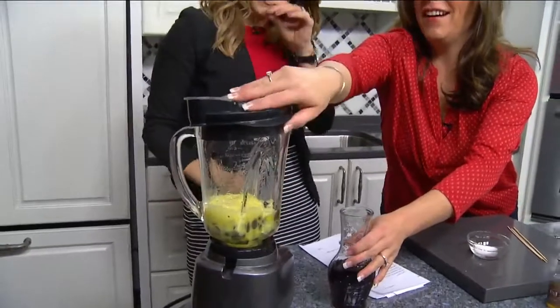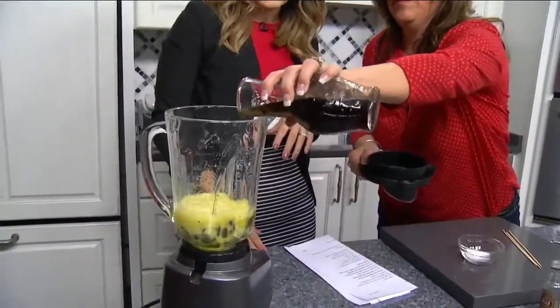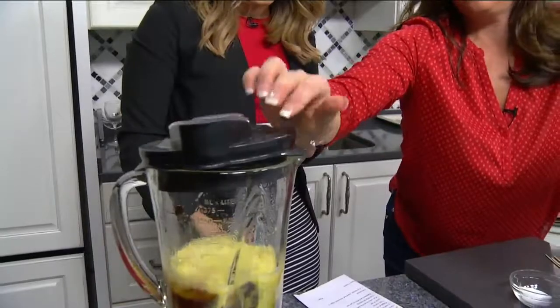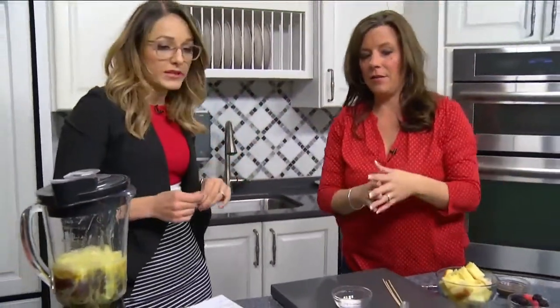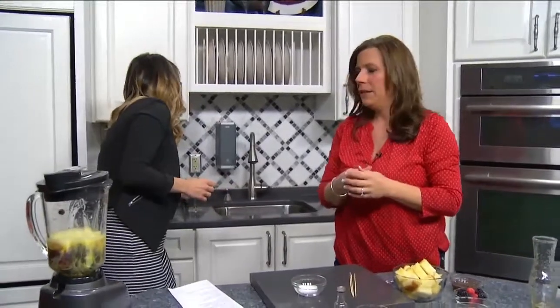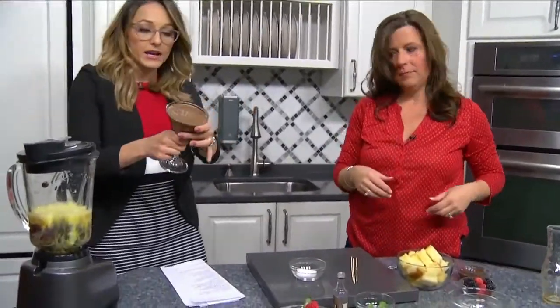And then you add the hot coffee. So you said that this cooks the eggs. Yes, and it blends everything together — like a mousse. So then you pour it in and it's like a mousse.